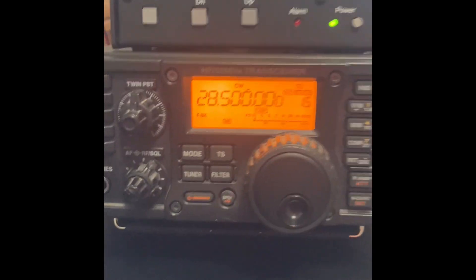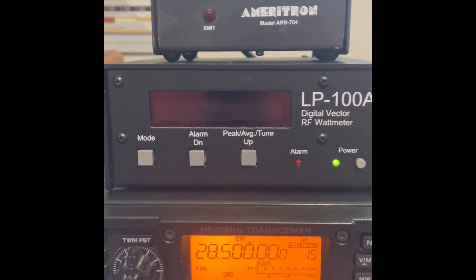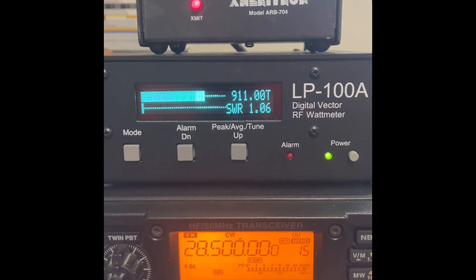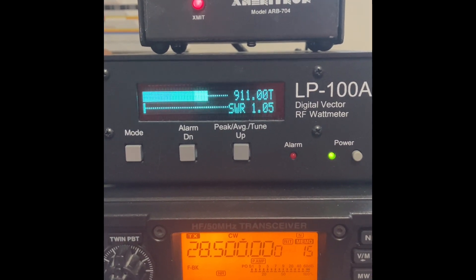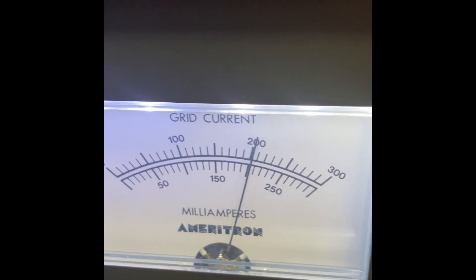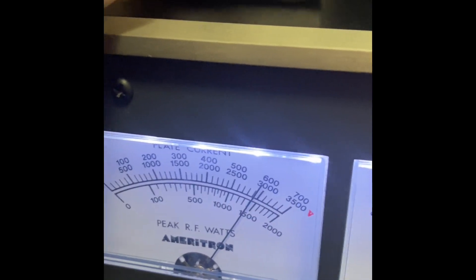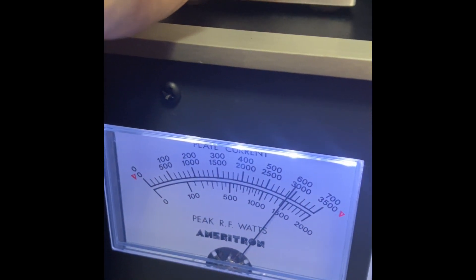We're driving this with about a hundred watts — I think it's like 99 or something. So here comes our power output. You can see we've got a little over 900 watts. Our grid current is right at 200 and our plate current is about 580.